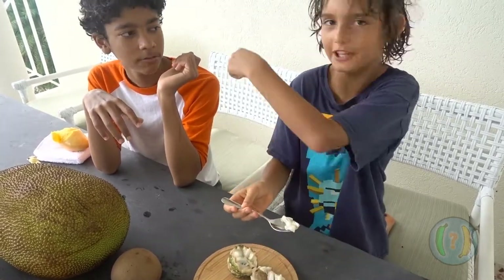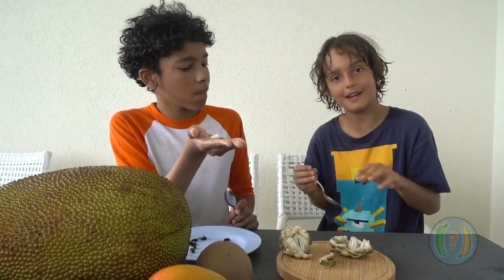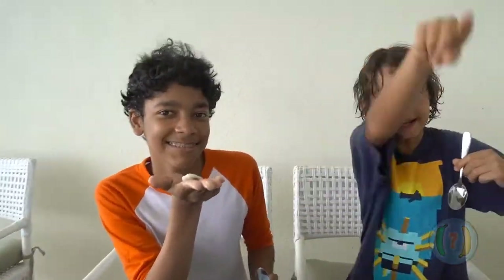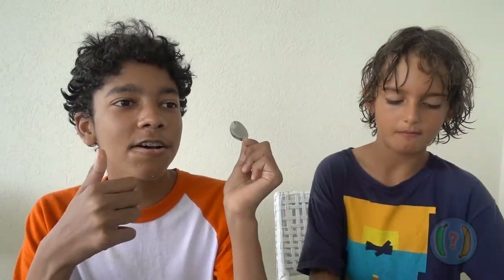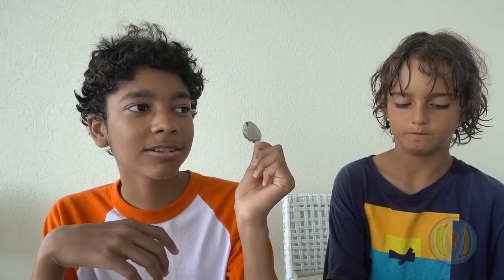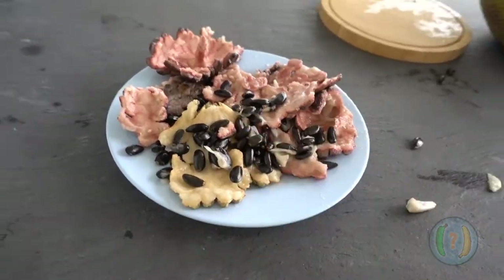Now we're going to get a spoon for Neo to try. I just wanted to let you know — I've had this before many times, but Neo has never, ever had it before. So you're going to be getting the entire first impressions of him eating it. Let's see what he thinks — this is 100% real reaction. Mmm. It's sweet. I feel like it tastes like soy, I don't know why. I'll give it a 6 out of 10. I rate it 9 out of 10. I would rate it 10 if there were less seeds — because there are a lot of seeds. When we're done, I'll show you a picture of how many seeds there are.